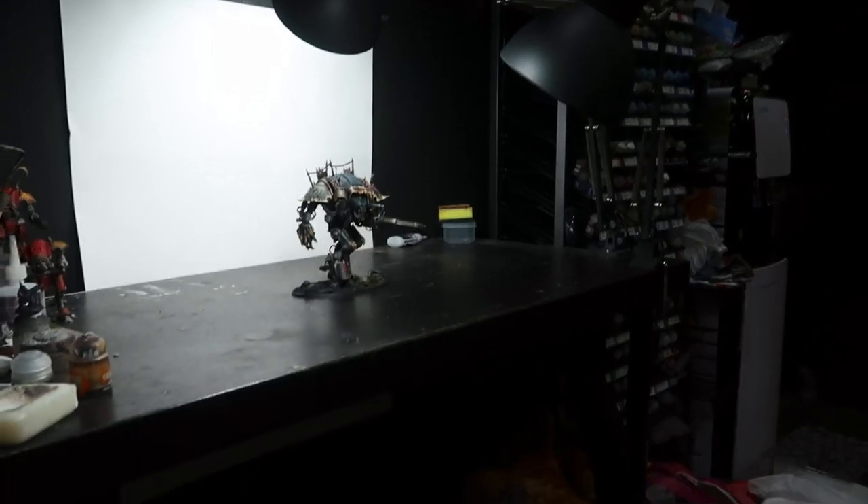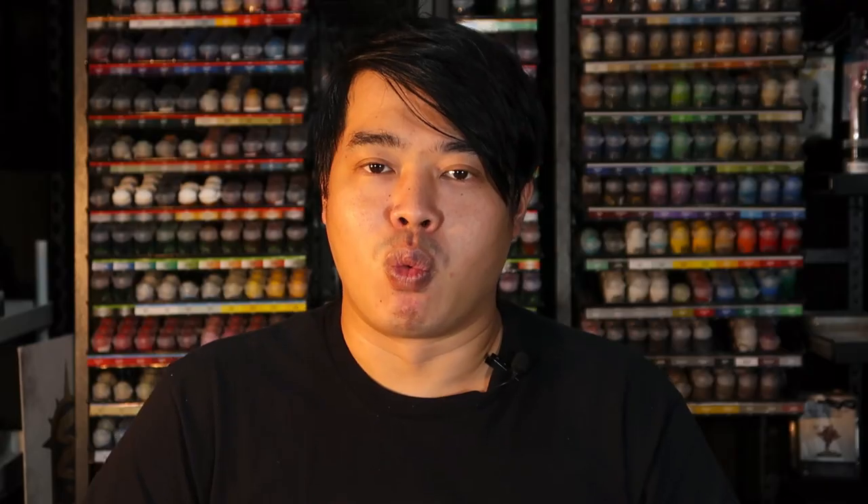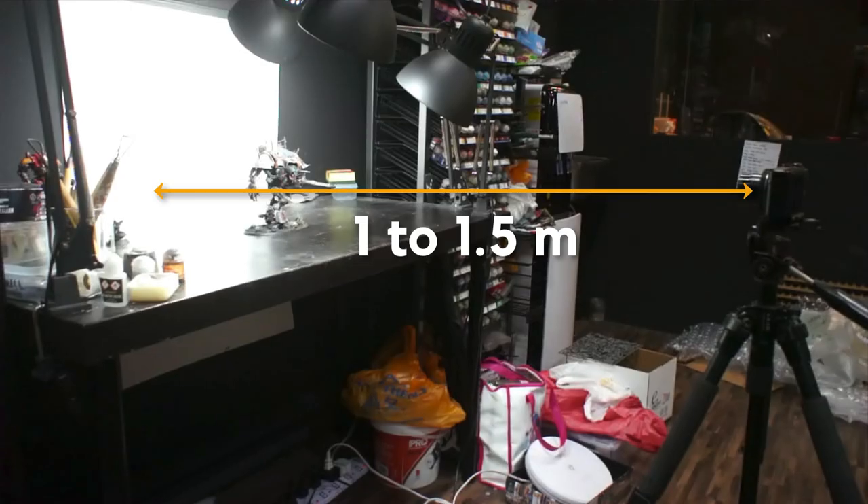Now I'm going to share with you my layout for miniature photography. As you can see in my setup, I'm just using a normal table with two lamps set up by the side, with black or white paper at the back. The camera is set up on a tripod approximately 1 to 1.5 meters away from the background. Now I'm going to share some pointers and tips I use to shoot miniatures.